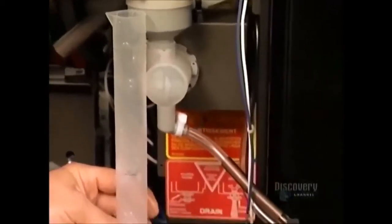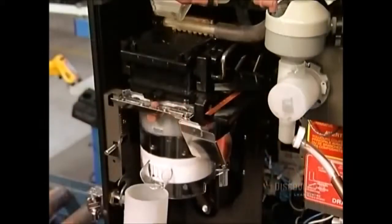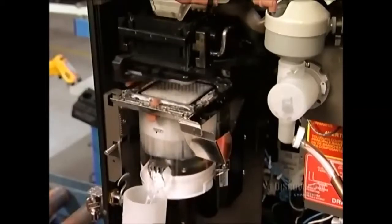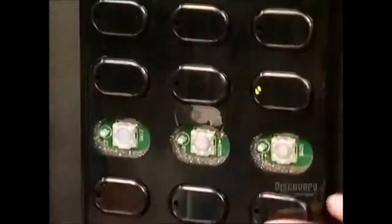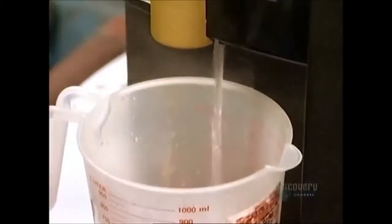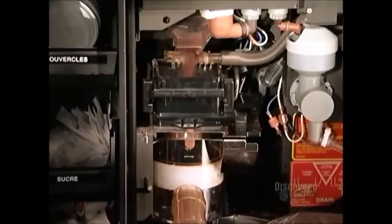A small cup of hot chocolate requires two doses. A large cup requires four. Now they install the brewer. It works much like a French press coffee maker, brewing a separate batch for each cup. To test it, they run water through it and make sure the selection panel works properly. By testing the panel with the coffee machine closed, they ensure the circuits are properly aligned behind the selection buttons.